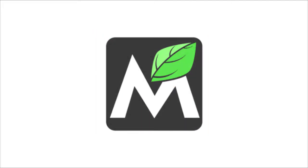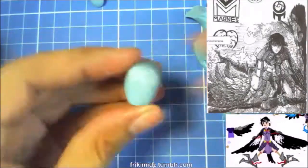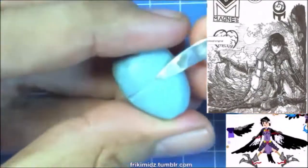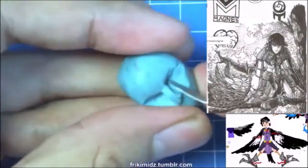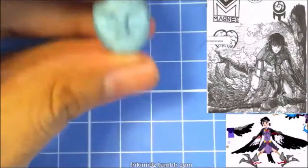Hello, this is Mintz with a sculpt-through of making a stylized anime face in wax. I start by forming an egg shape for the head, flattening the front of it for the face. I then score a line to help me position the eyes and nose. There you see me pushing the wax to make the eye socket, brow, and nose.